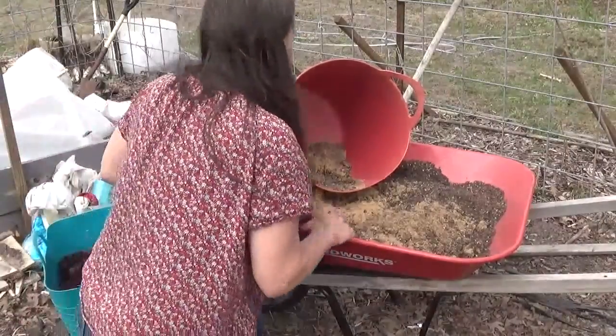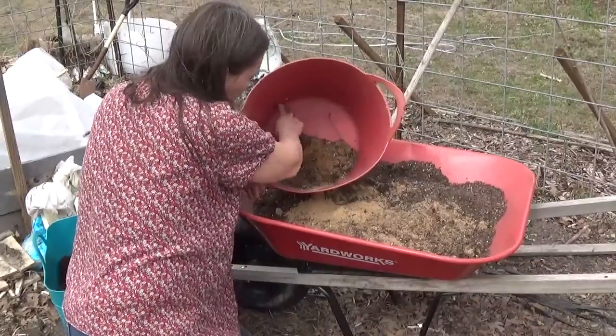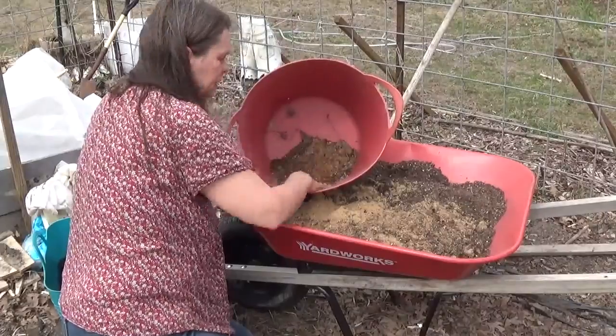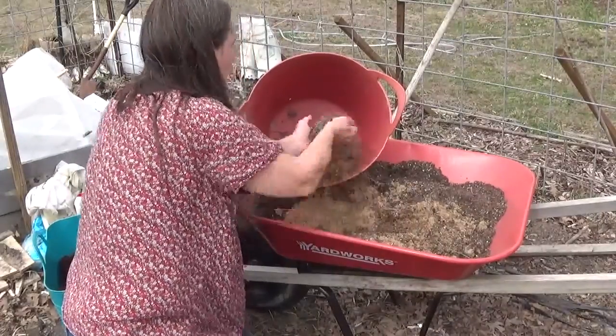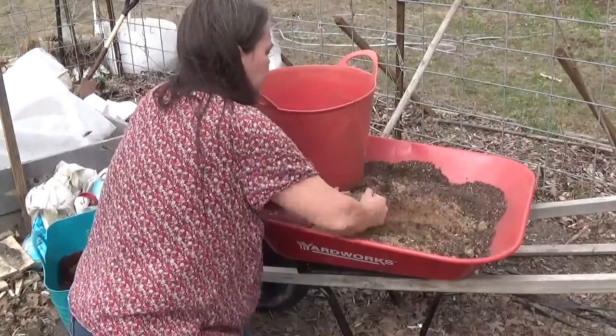Let's get to planting these potatoes. In the bottom of the container I've got holes about two inches up, that way no more than two inches of water will sit in the bottom. Then I usually put sand in, but it's kind of mixed with sand and soil right now from last year.